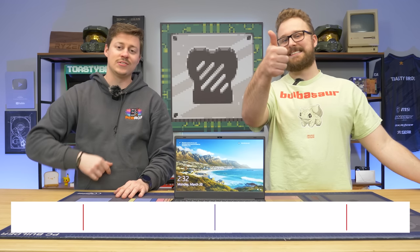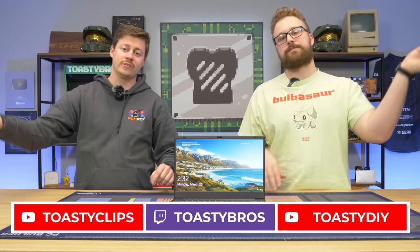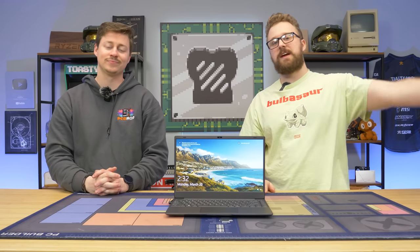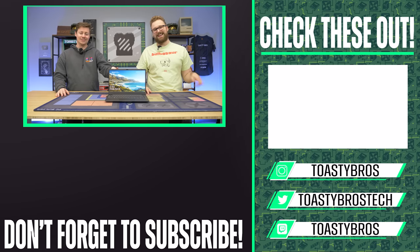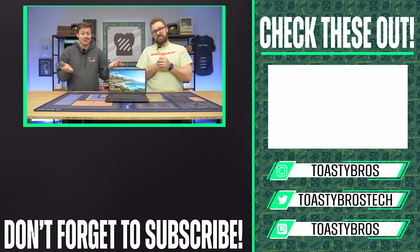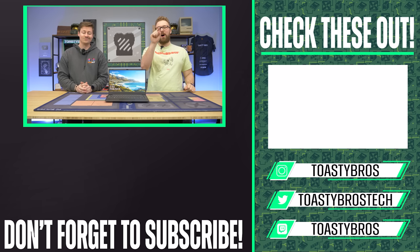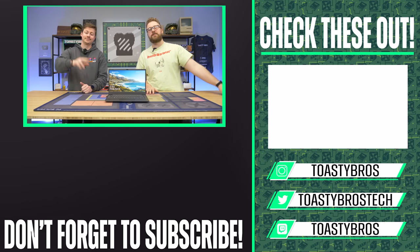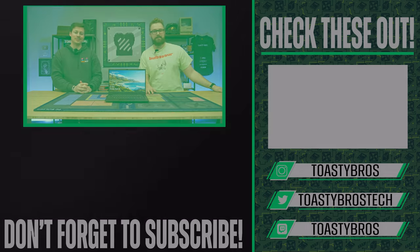As always, we hope you guys enjoyed today's video. Check out our other two YouTube channels and also Twitch.tv/ToastyBros. Don't forget to like, comment, and subscribe. This laptop will be for sale at PCbros.tech with our one-year warranty. Use code Toastybros2 at checkout to save 2% on your next purchase. See you guys later — goodbye, peace out.